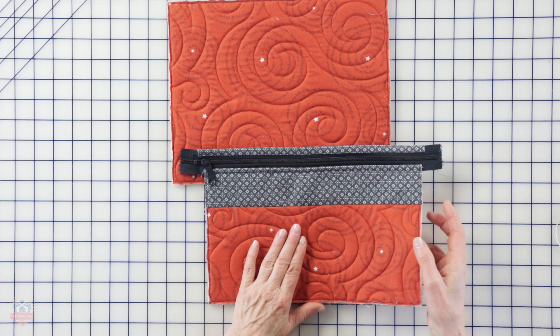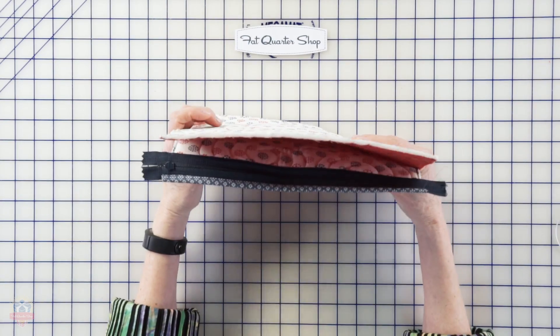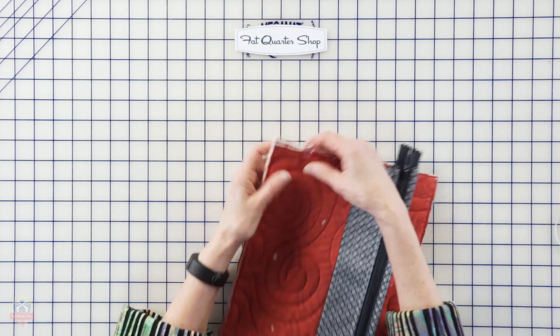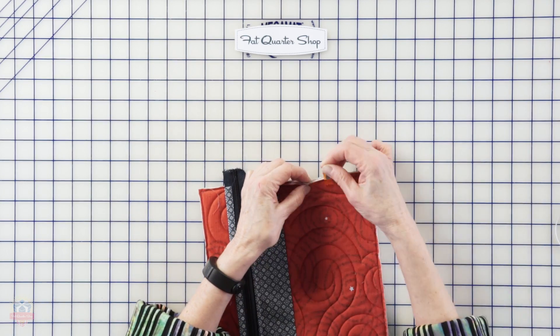We've made all the components of our bag and now it's time to put everything together. We're going to start by attaching the front pocket to the front of the bag. This is really simple and easy - you just take your pieces, line them up and match them, put some wonder clips around to hold everything together. I usually do quite a few wonder clips, at least three on each of the long sides.